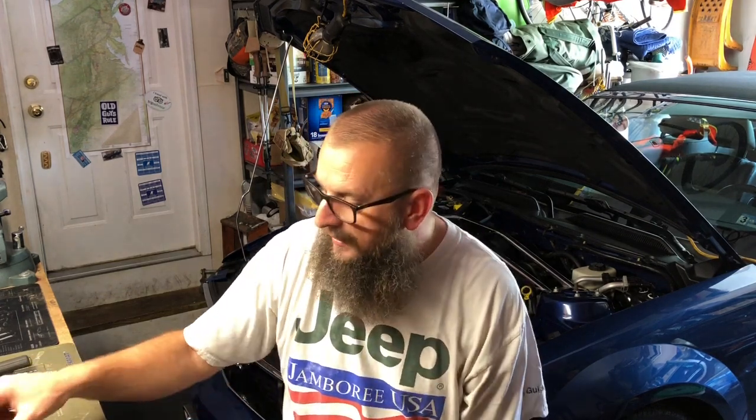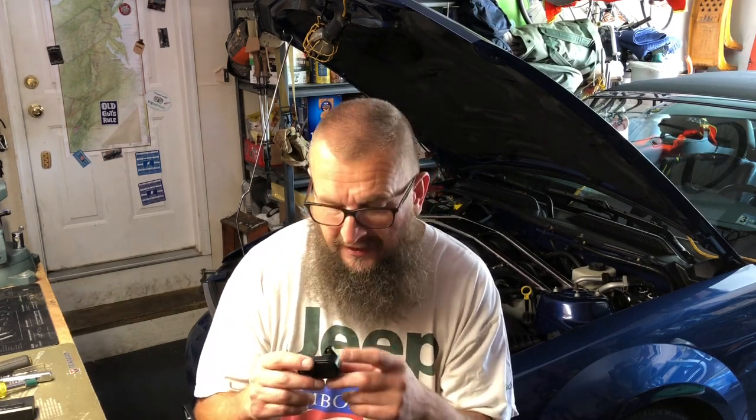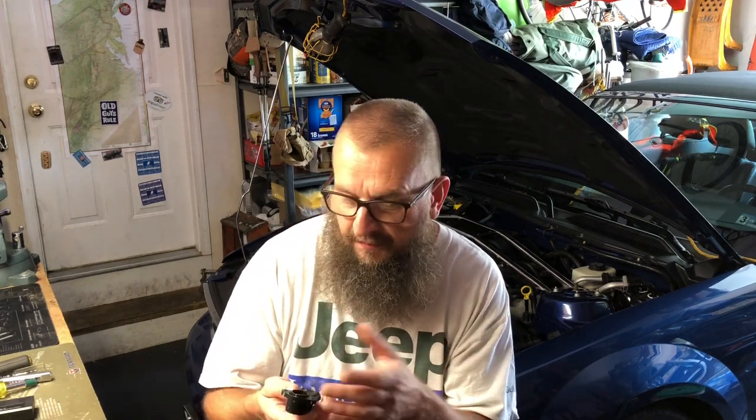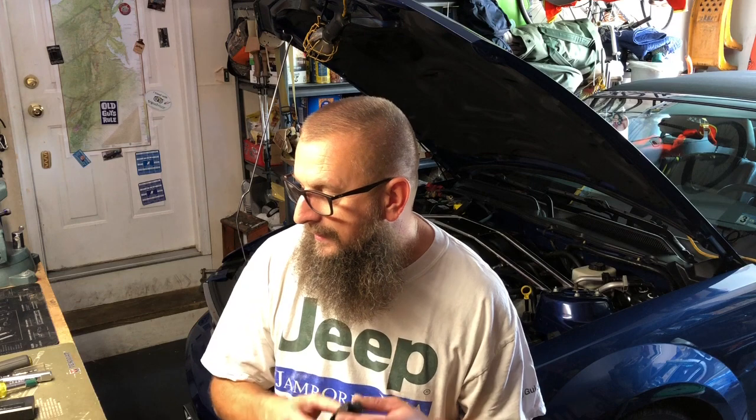My next thought was that these S197 Mustangs had an issue early on with throttle position sensors. Doing research online, this looked like an old throttle position sensor. I couldn't confirm it, but I figured since I had it off and apart, let me replace it. I ordered one from Amazon, slapped it together, tried it, and it didn't fix it either.